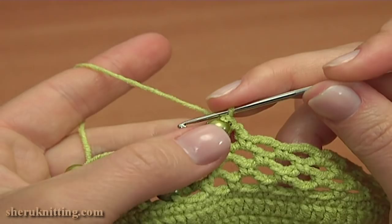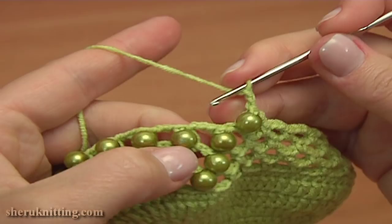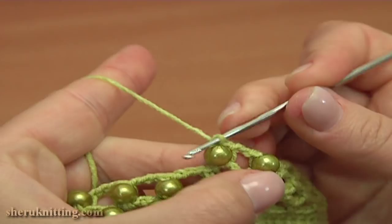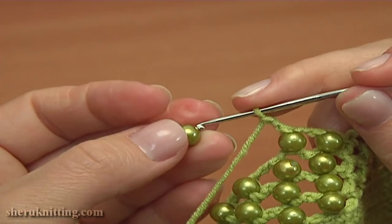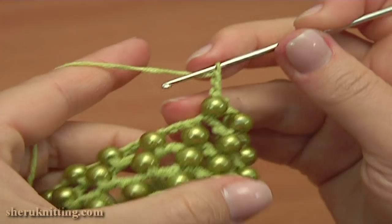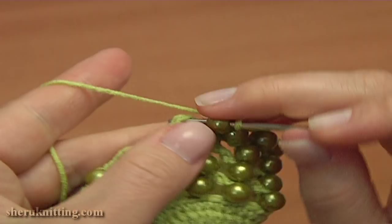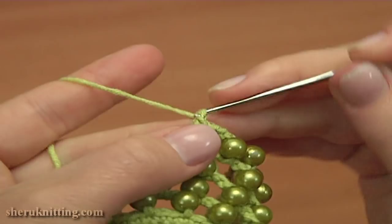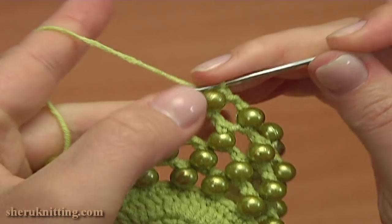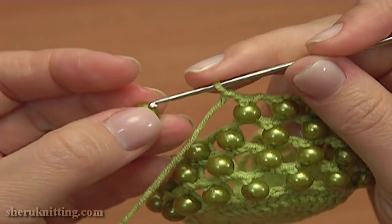For this round we need 10 beads. Continue and work the same chain 2 and single crochet with a bead into the next chain space. Put a bead on the hook, pull up a loop through the chain space, then through the bead, yarn over, pull through 2. Repeat chain 2 and single crochet with a bead into the next chain space. Again chain 2 and join the next bead by working a single crochet into the next chain space. Chain 2, put a bead on the hook and single crochet into the next chain space.